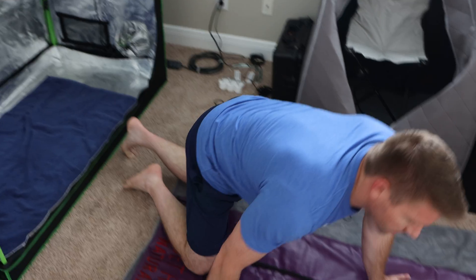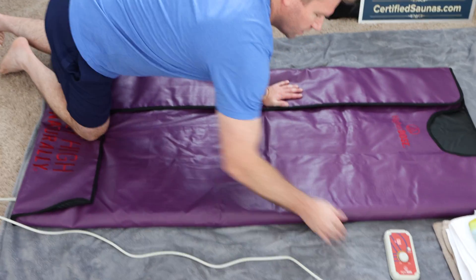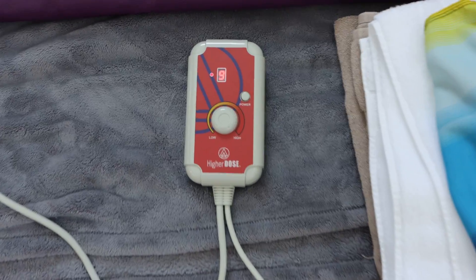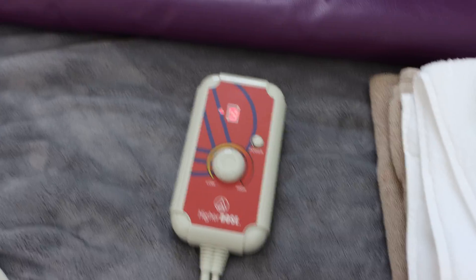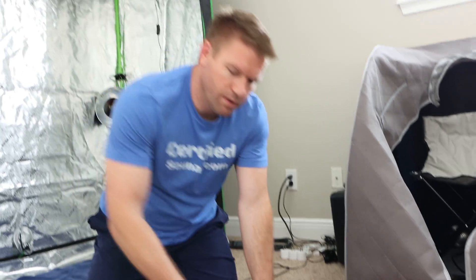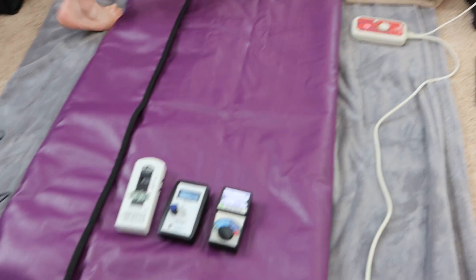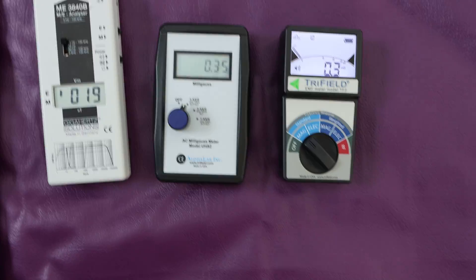It's only been on for about a minute and a half. We're going to take some preliminary EMF measurements. Actually, let's do a control first — we'll turn it off and unplug it from the wall.